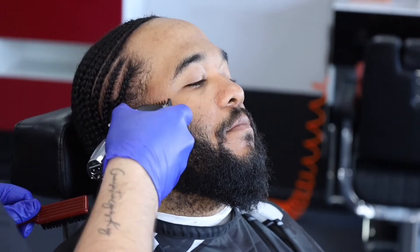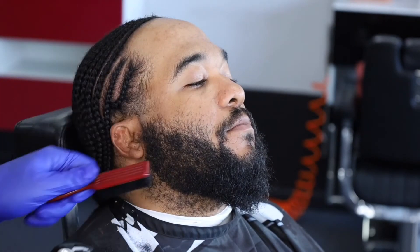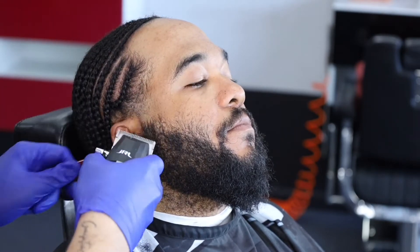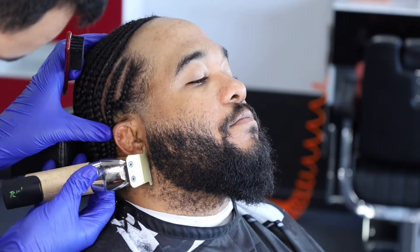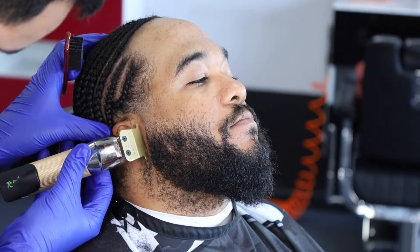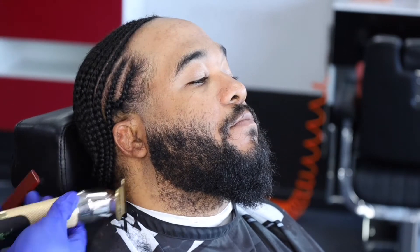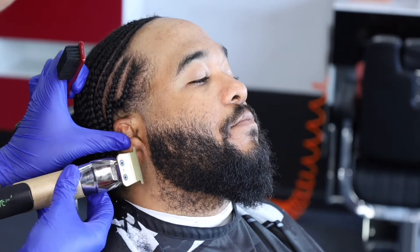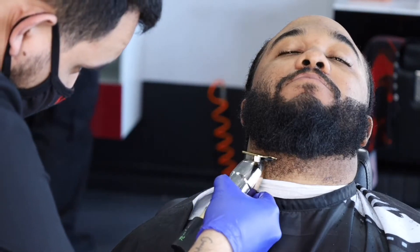Now we're doing the same steps we did on the other side onto this side. We're debulking with the one guard open, then fading down to the one guard closed to make the half guideline. Then with the 1/16th you're going to fade down. I just faded down from the 1½ down to skin. Going on the side and making sure that line is extra straight. His beard looks kind of weird — I had to fix that beard up, really brought him back.